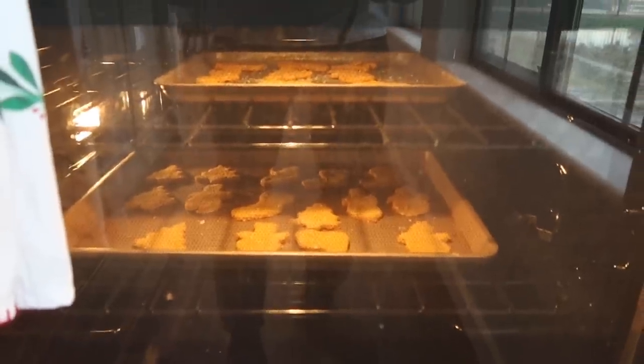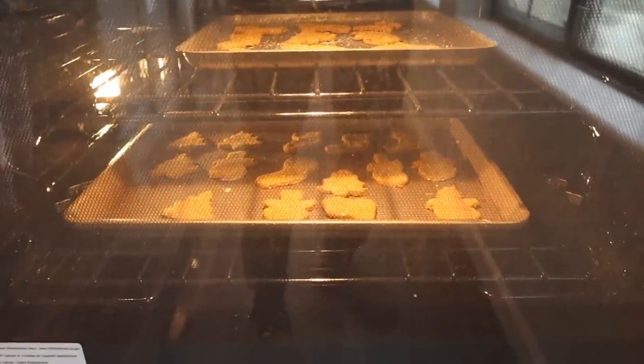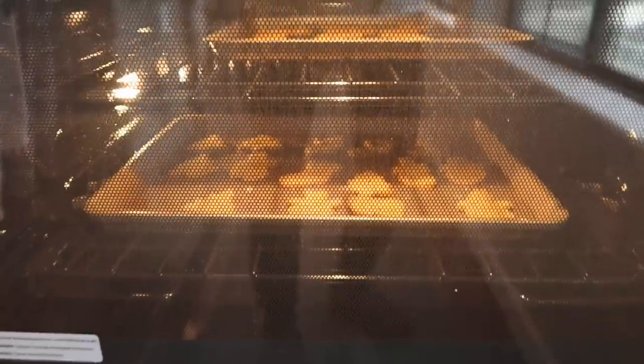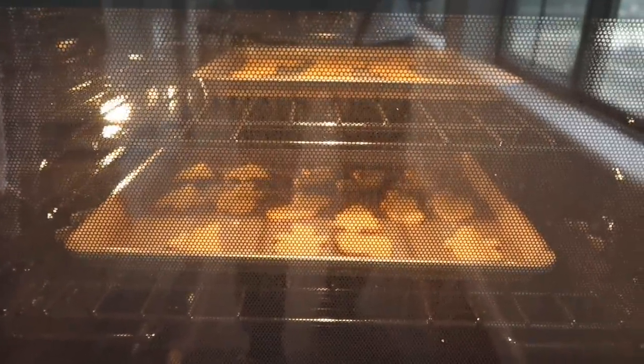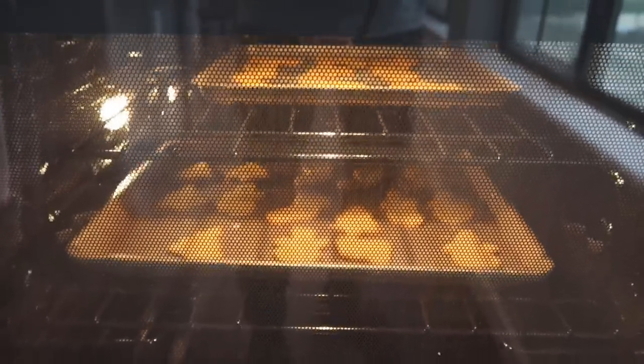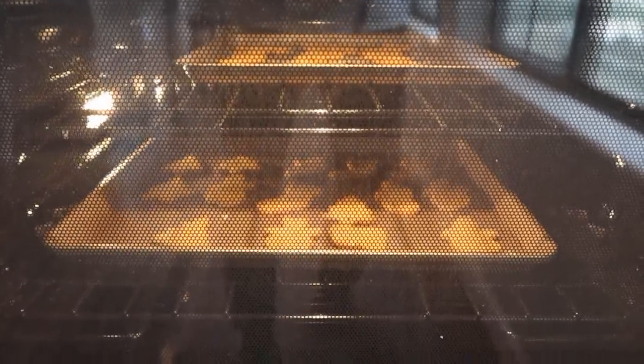There's a plethora of other ingredients you could use — you could include peanut butter or banana. I just wanted to keep it super basic to show everyone how to do it simply. We've already done a lot of peanut butter stuff with them, so I figured let's just do the pumpkin and see how it turns out.